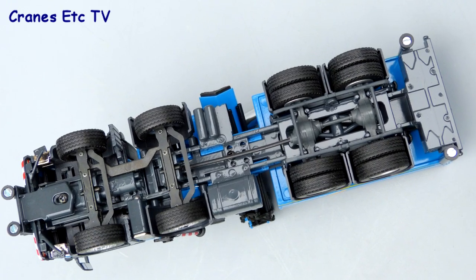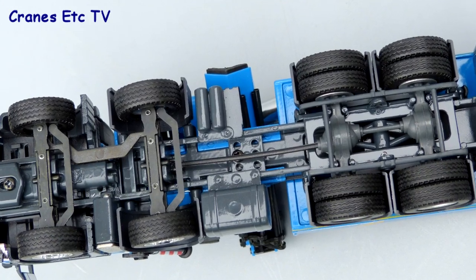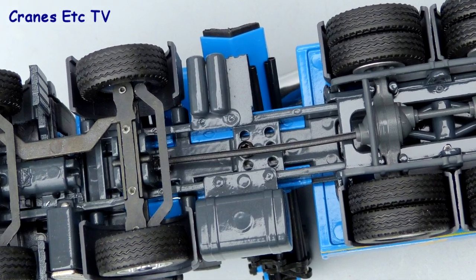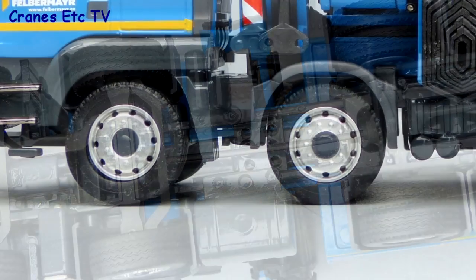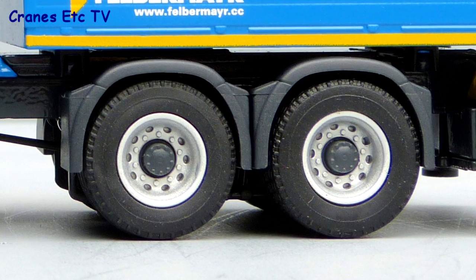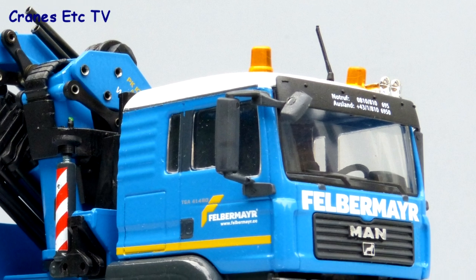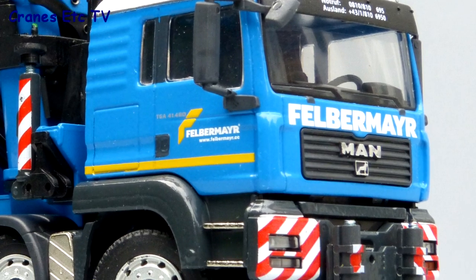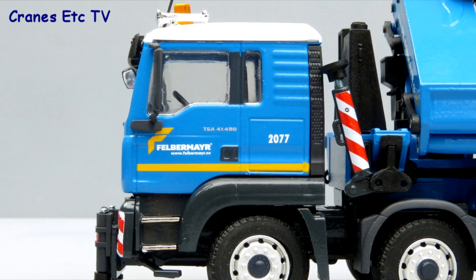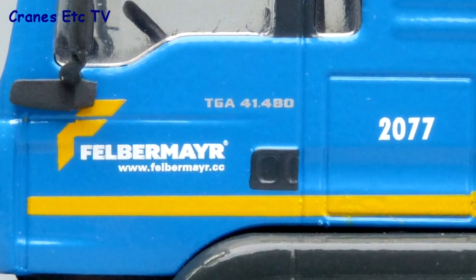The MAN chassis is typically well detailed. The steering is purely functional and the design means that the drive shaft doesn't extend to the engine from the rear axles. However, there are different tyres on the steering and driven wheels, and the wheel detailing is good with the black central hubs giving a smart appearance. The cab detailing is good with its distinctive white roof, beacon lights and air horns, and the front stabilisers give the truck a tough look. The Felbermayr graphics are really nice on the model, with the MAN model number and a fleet number on the cab.